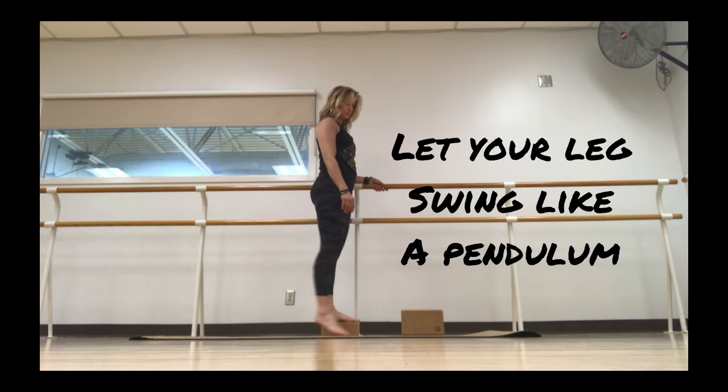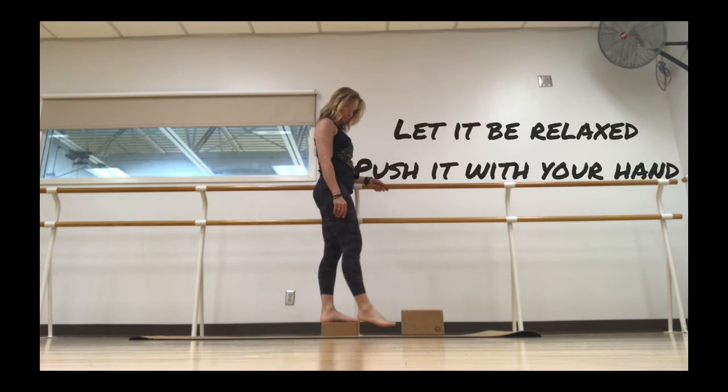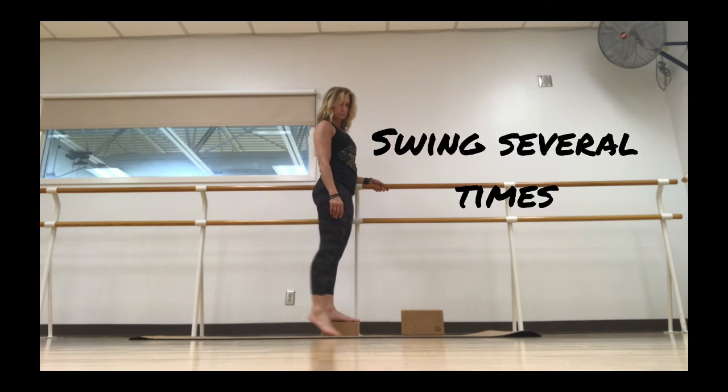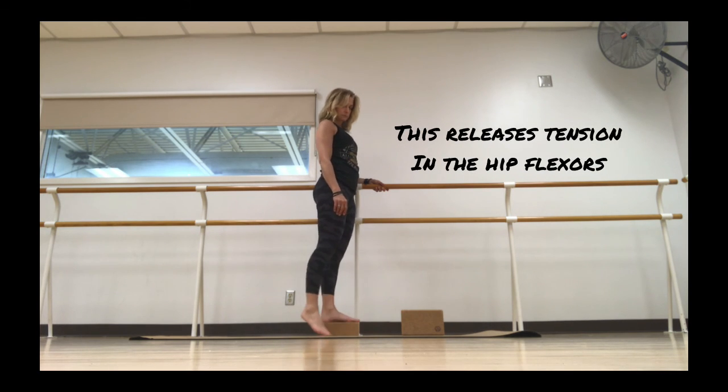let your legs start to swing back and forth like a pendulum. Be careful not to use your own muscular energy to do this. You can even hit it with your hand and push it until it swings. Swing it several times. This releases tension in the hip flexors.